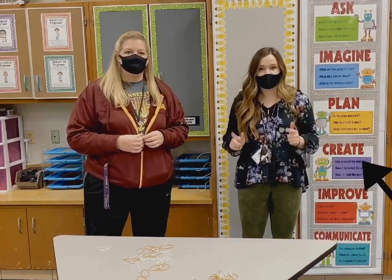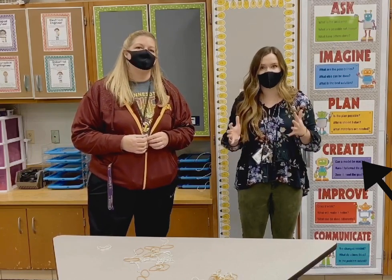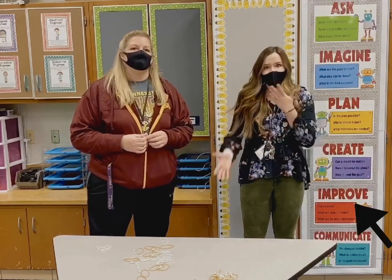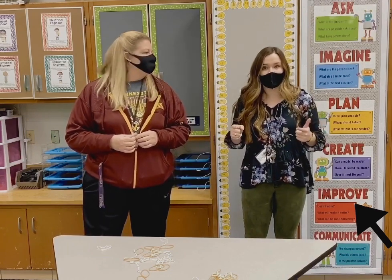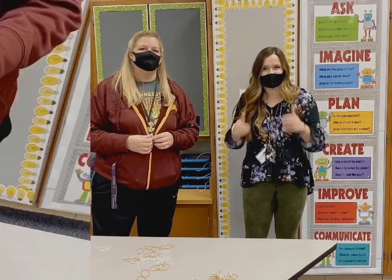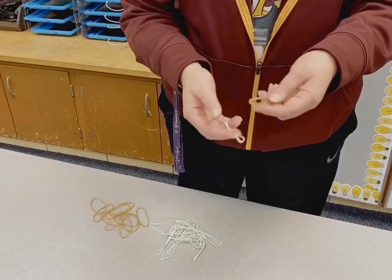We're going to zoom in so you can watch as Miss Peterson shows you how to connect the rubber bands to build a Chinese jump rope. Of course, improve — you'll do that along the way if something's not working; you'll go back, see how you can fix it and make it even better. Alright, I'm going to zoom in so you can watch as Miss Peterson explains how to do it.